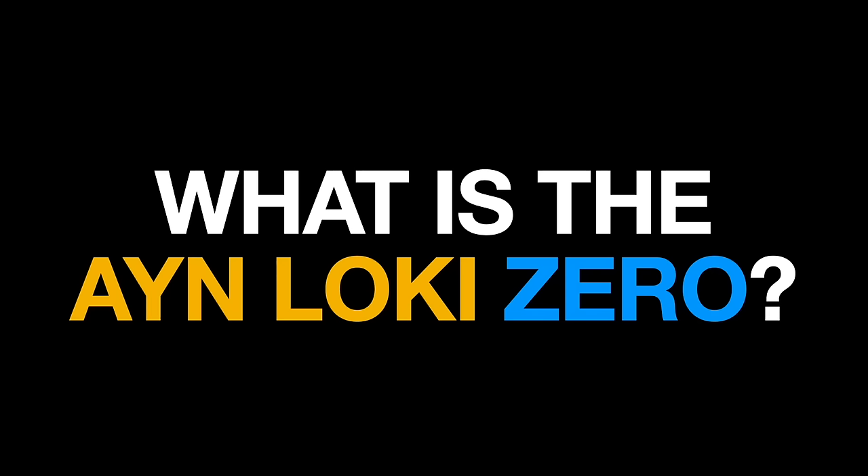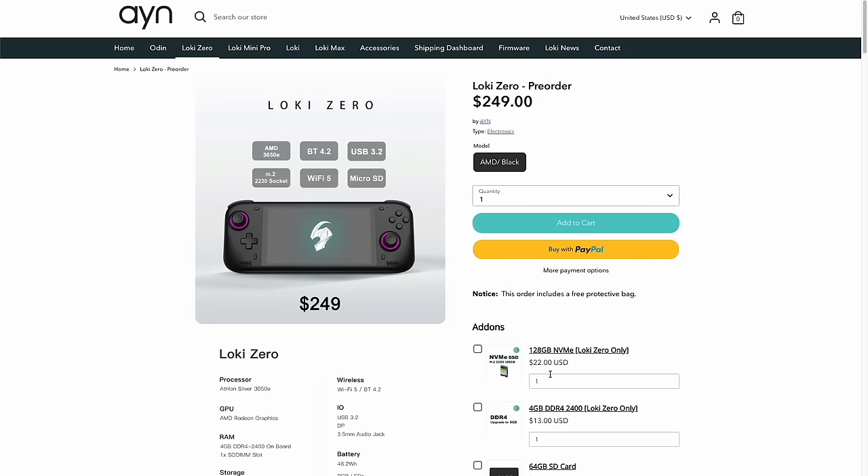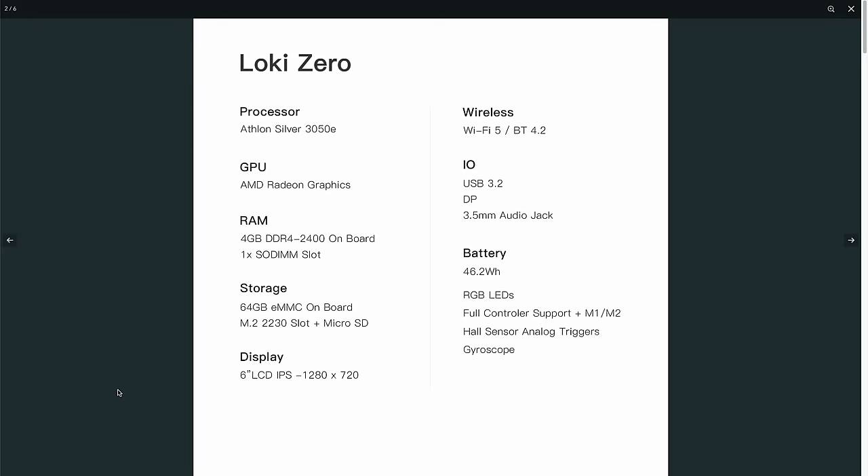The AYN Loki Zero is a handheld PC meant to fill the budget space. It was first announced last summer, but is now finally shipping pre-orders. I ordered mine on the very first day of pre-ordering, so I have one of the first shipments. The CPU is an AMD Athlon Silver 3050E — an older laptop processor with two cores, four threads, and a base clock of 1.4 GHz, using onboard Radeon Vega 3 graphics.